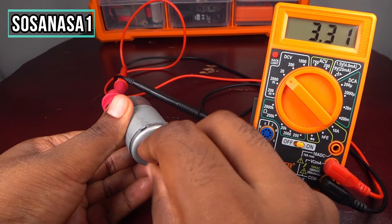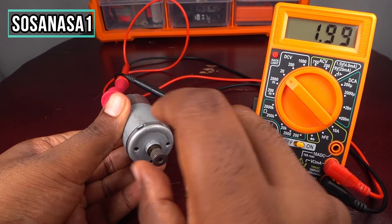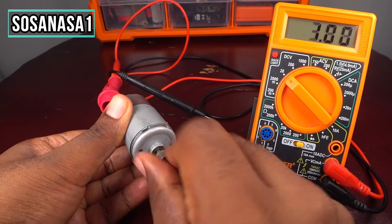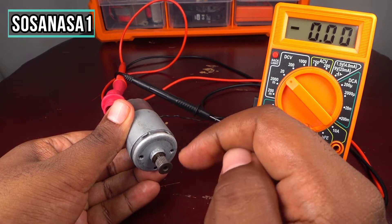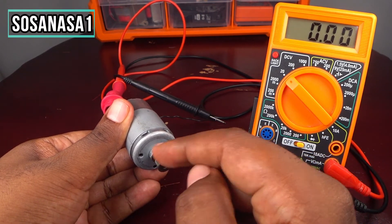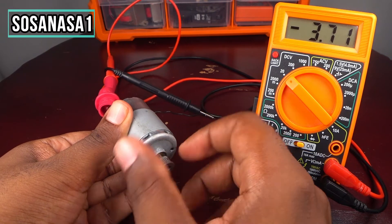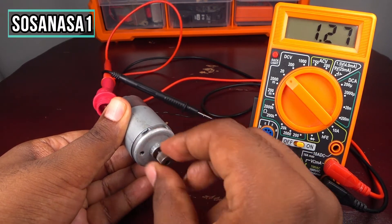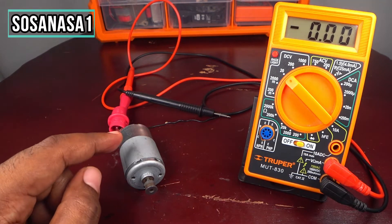You can see direct current voltage on the screen — about 2 volts, then 4 volts. That means this motor is working correctly and is in good condition. If I move it in reverse, you will see the same number but negative. You can see on the screen it's working correctly, and in this way you can test any kind of motor.